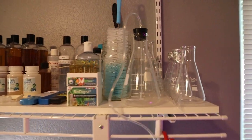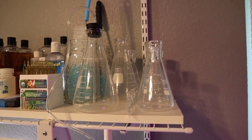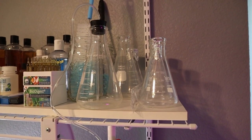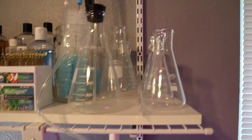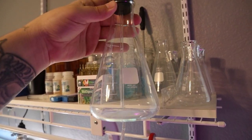For my culturing containers I like to use glass, simply because I can sterilize them easier. You can also use HDPE plastic such as the type found at a homebrew store, and you can also use the disposable poly bags like the ones used in phytoplankton by Poseidon Reef Systems, but I just like to use these little Erlenmeyer flasks. They're easy to sterilize and pretty easy to work with.